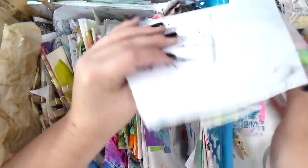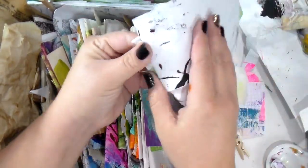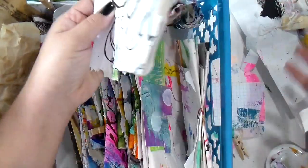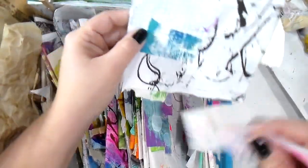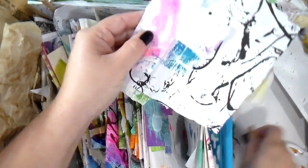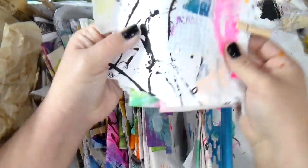These are just scraps of bits. People were like, how did you organize? You could do it any way you wanted to. I just kind of did it with things that I thought would work well together.